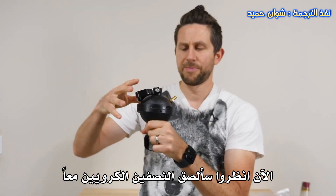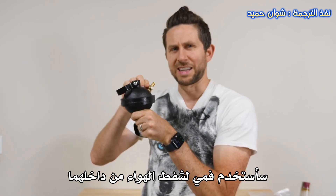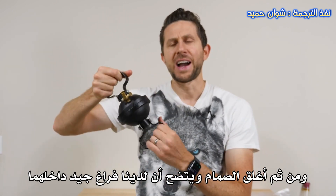Now watch this. I'll stick the hemispheres together. Now I'm just going to use my mouth to suck out the air inside of there. Okay, and then I close the valve. So now inside I have a pretty good vacuum.